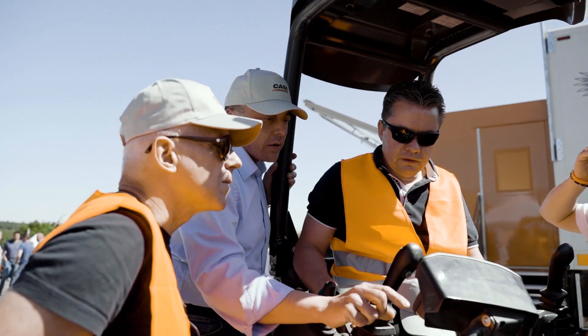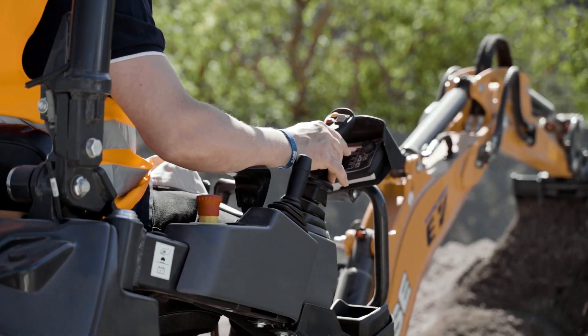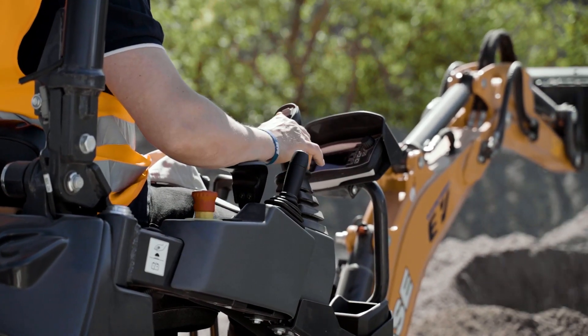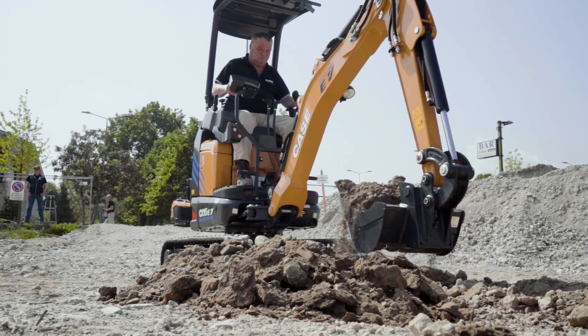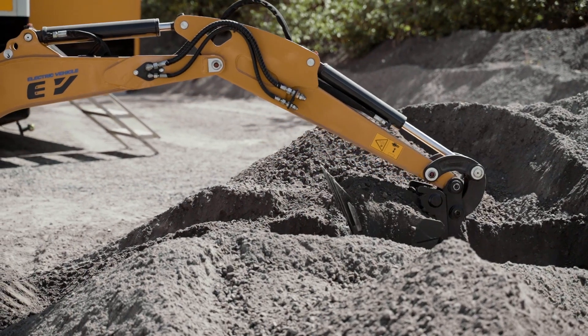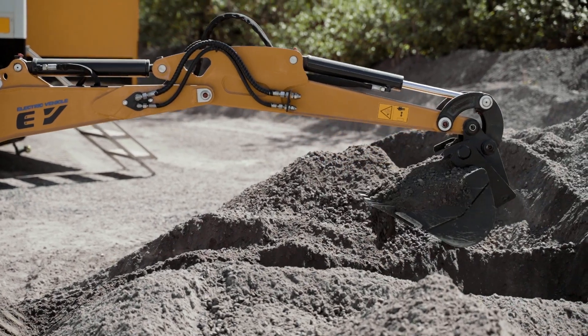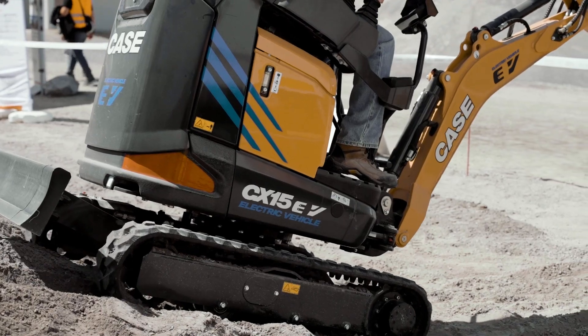We know very well that the first question customers have when speaking about electrical machines is autonomy, and this is even more important than cars, because our machines need to be productive and complete the assigned tasks day in and day out. Machine autonomy highly depends on the selected operating mode and can range between 4 and 8 hours.